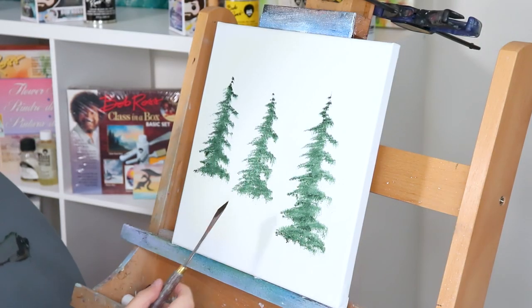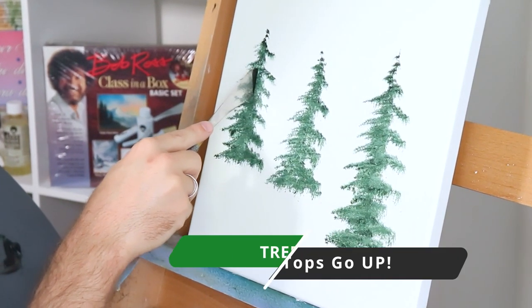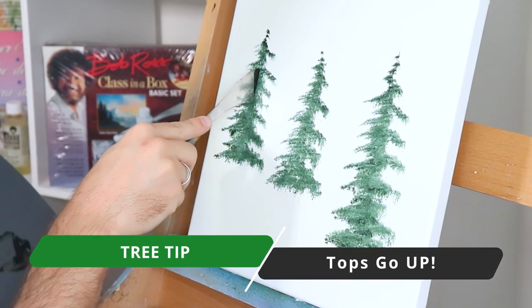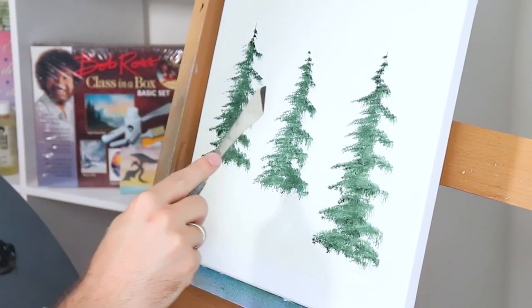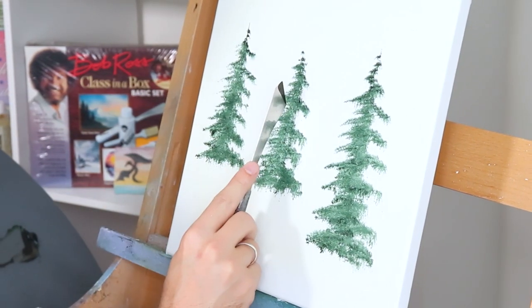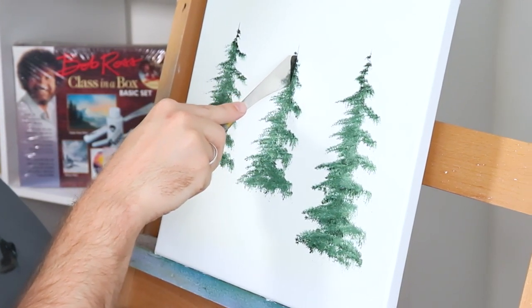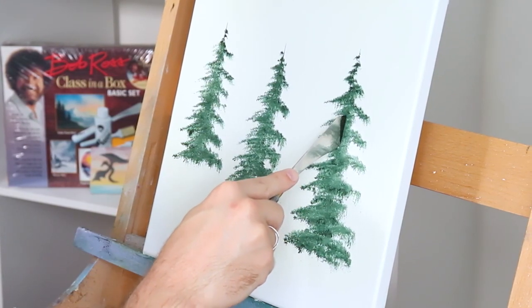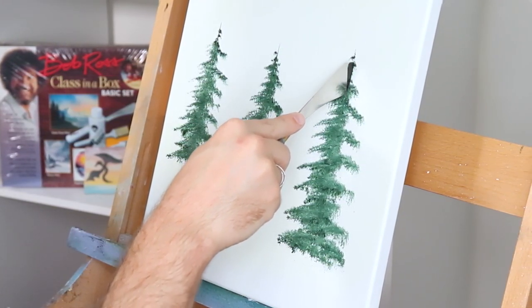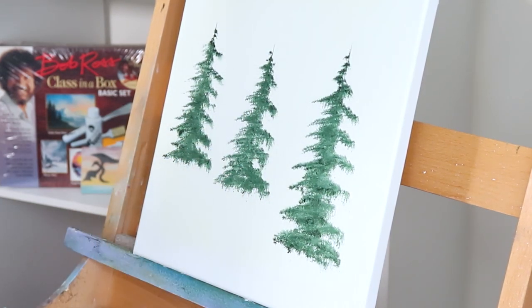Now that we've got our trees in, let's add some trunks. Take just your palette knife — from the middle to the top, find the center with just the bottom of the blade, then rest the rest of the blade on there and slightly go up to give it a nice little point. Just go in with the base, then go flat and go straight up. Trees generally like to grow straight up because they're following the sun, so try to make it as best you can — but it doesn't have to be perfect. This will also help fix any blobs you may have had at the top.